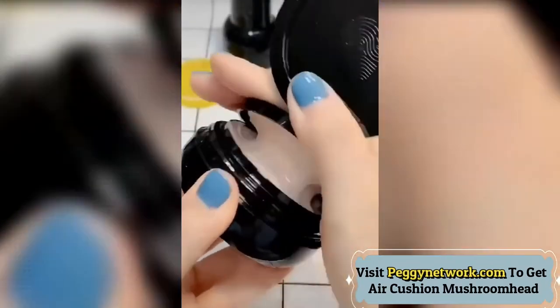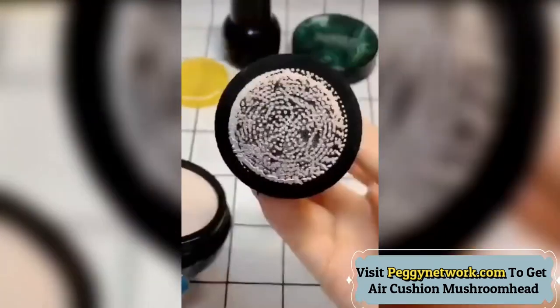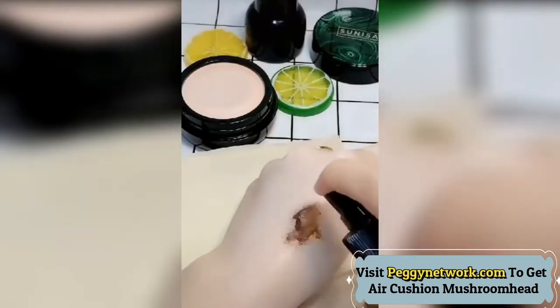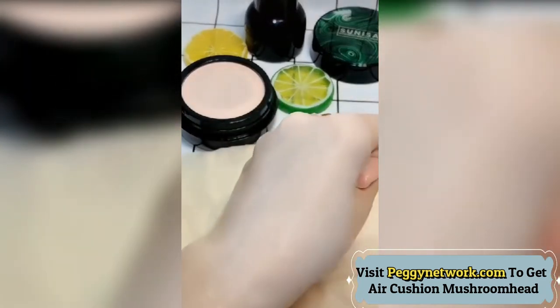Perfect coverage — micro cover pigment helps cover flaws to create a cleaner complexion. The hydrating formula makes the BB cream moisturizing and corrects uneven skin tone. Its perfect concealing effect can cover fine lines and wrinkles and make your skin look younger.